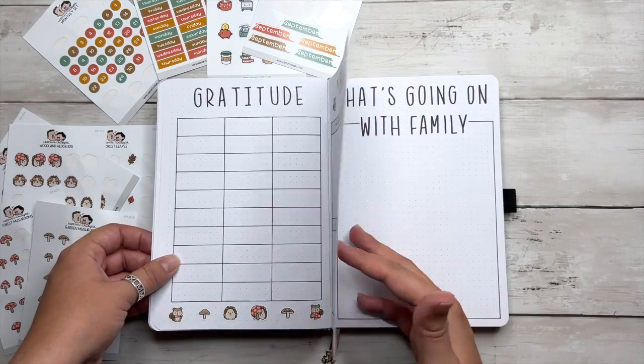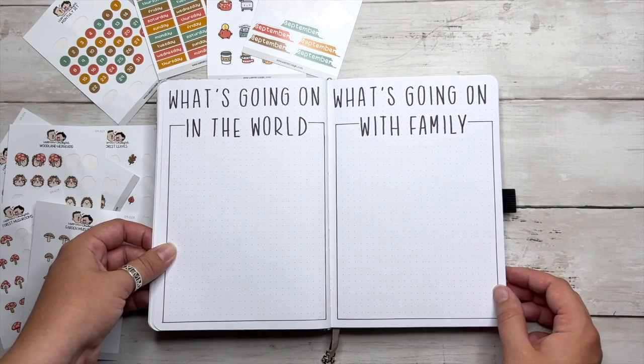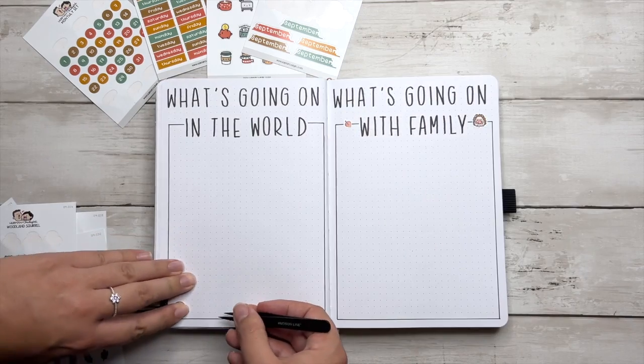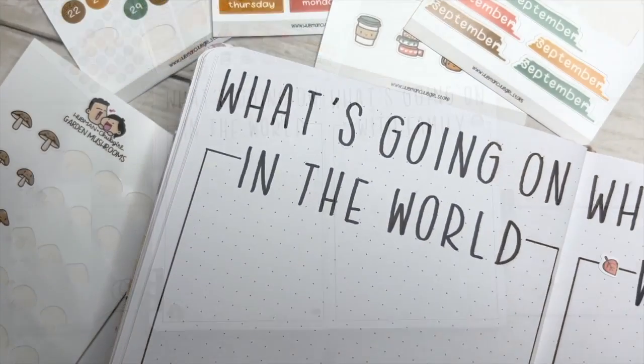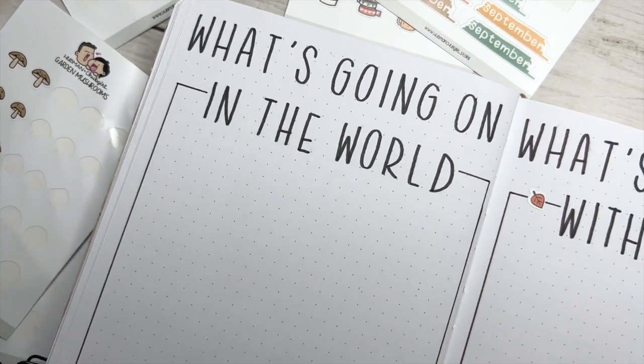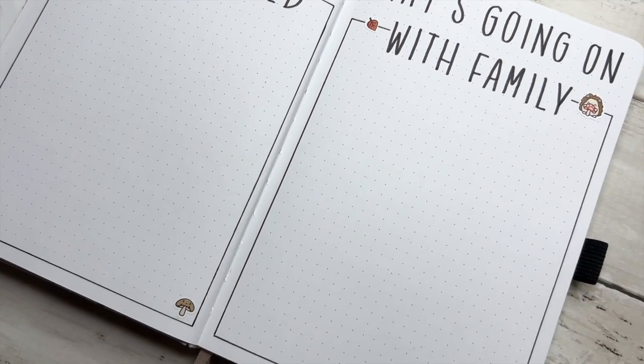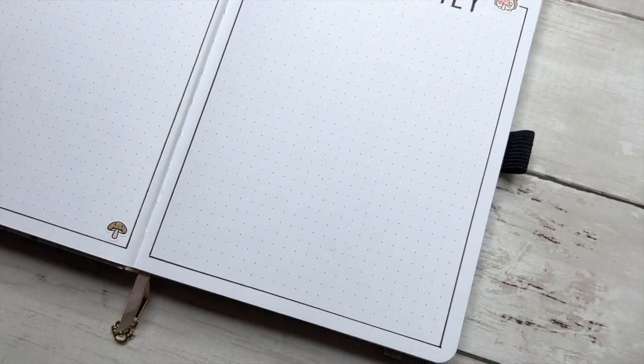My mom loves a list style format, so I kept these next two spreads super simple to write what's going on in the world and what's going on with the family throughout the month. And if you've been a follower of mine for a while, you know that I recently added 'what's going on in the world' into my own journal, and my mom is actually the person who came up with it, so thank you to her.